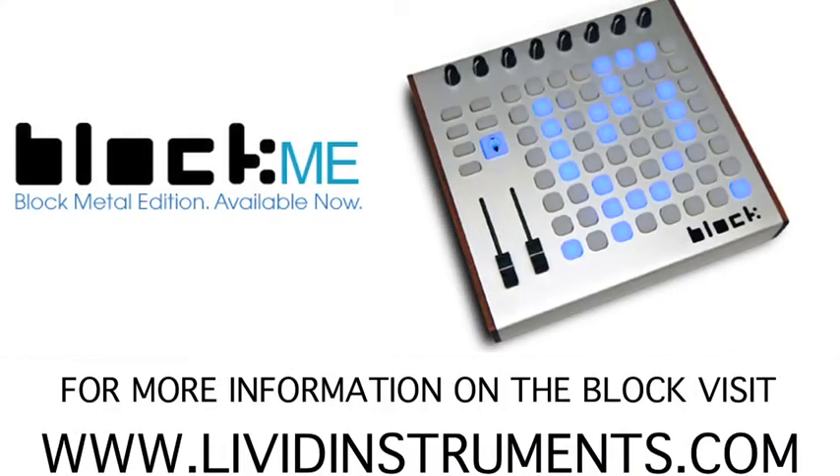As you can see, the MIDI functionality in Serato lends itself nicely to the block. With the amount of faders, buttons, and knobs, you're really able to have nearly every parameter in Serato mapped to your controller so you never have to touch your mouse.